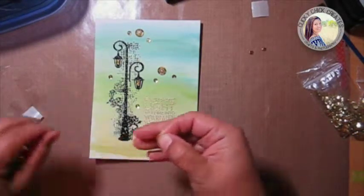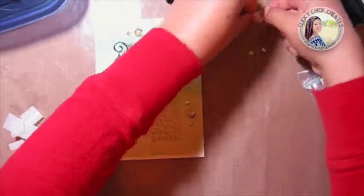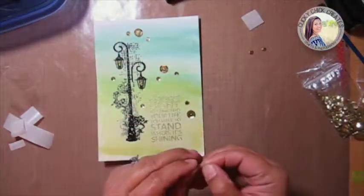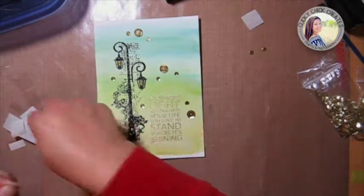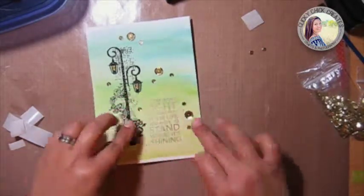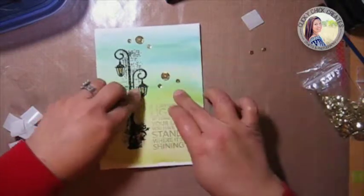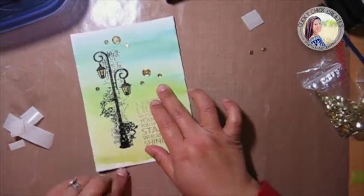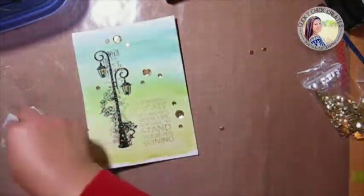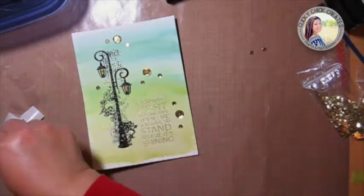Almost done here. Okay, last one — my last sequin goes over by the light post.